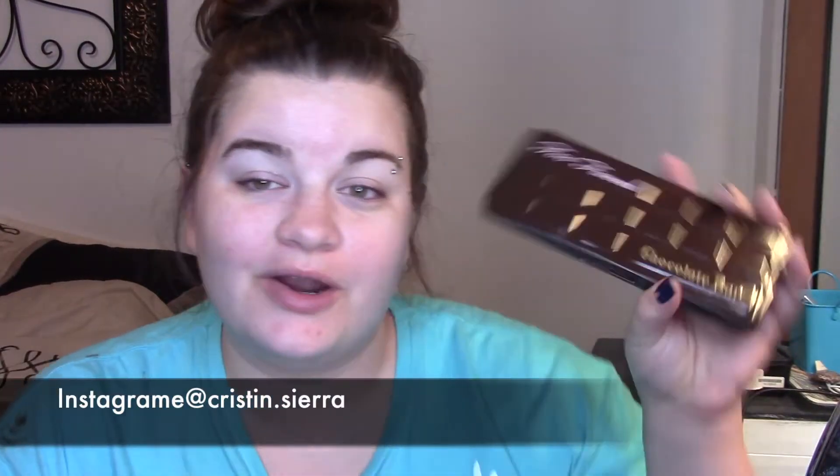Hey guys, welcome back to my channel and today we're going to do another look using the Too Faced Chocolate Bar Palette. I think we have four more looks to go maybe, so we're almost done with this palette.